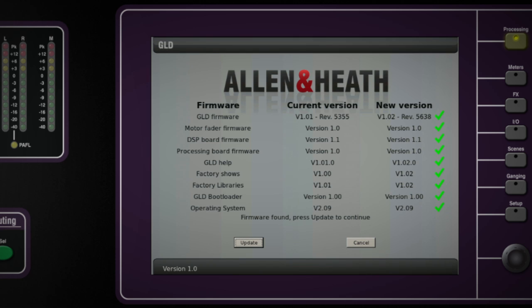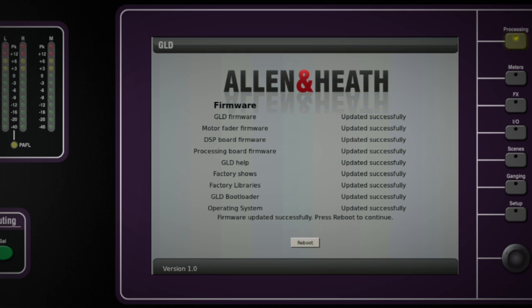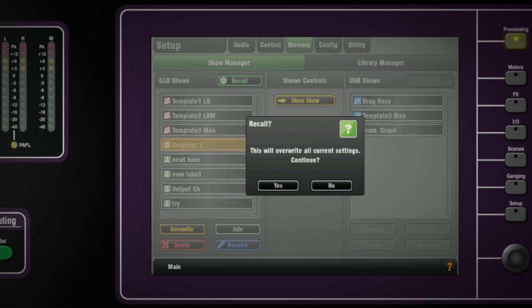Step 6: Touch the Update button. Do not interrupt this process. When the firmware has been successfully installed, touch the Reboot button. The GLD will reboot with the new firmware installed. Any audio racks currently connected or connected later to the GLD-80 will have their firmware automatically updated by the GLD during the boot process. Step 7: Recall a template show or the user show you saved before the update to restore your settings.